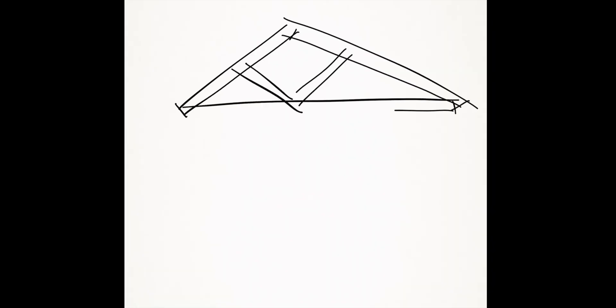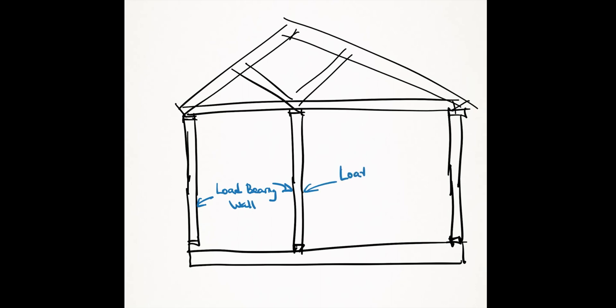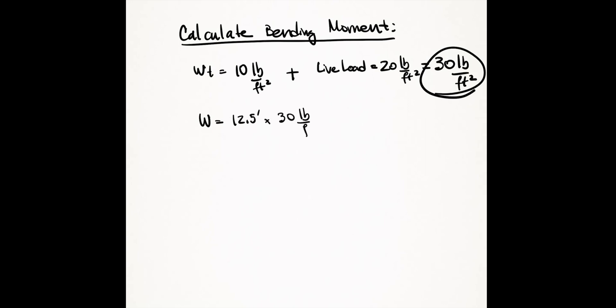Next, figure out the tributary width of roof framing the beam is supporting. Measure the distance to adjacent load bearing walls and divide by two — half the roof load is supported by your exterior wall and the other half by the wall on the other side. For example, if you measure 10 feet to the adjacent exterior wall and 15 feet to your kitchen wall, the tributary width is 10/2 plus 15/2, which equals 12.5 feet. Multiply 12.5 feet by 30 psf to get 375 pounds per linear foot on the beam.